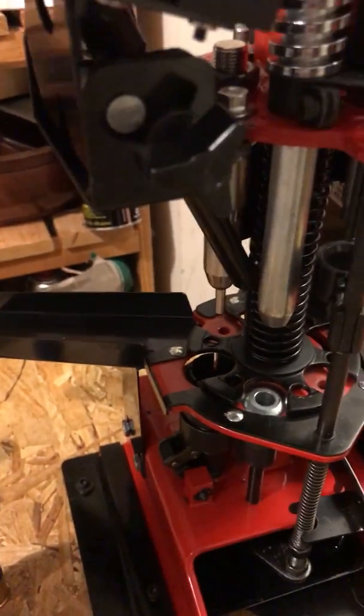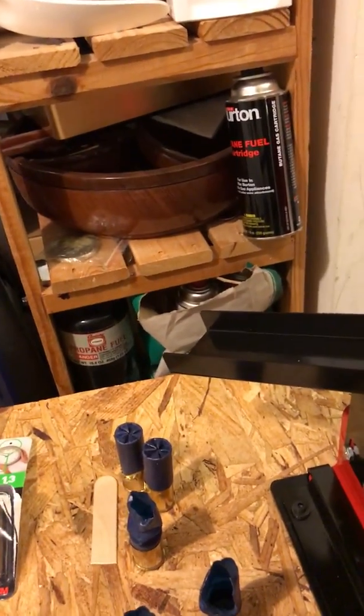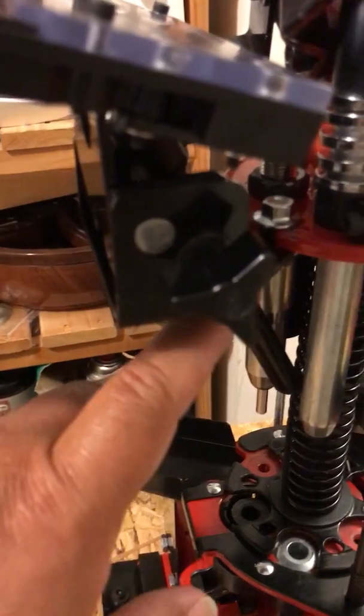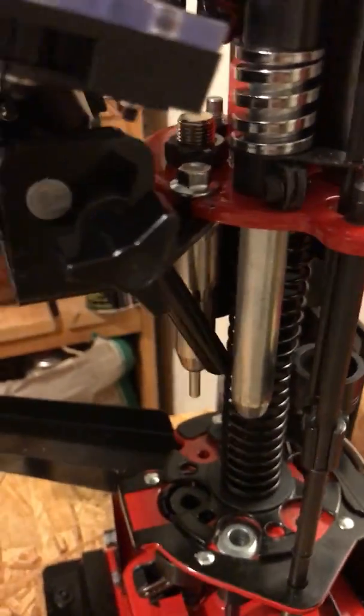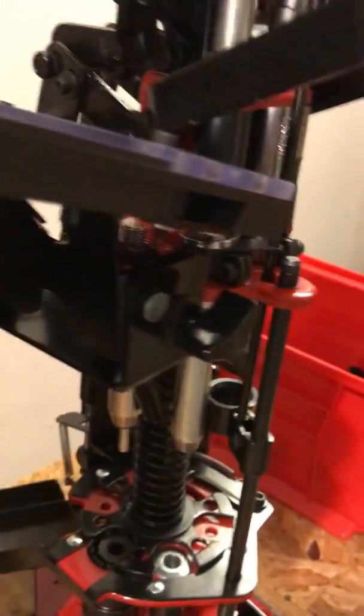I did get a hold of Mech and explained the situation, so they sent me a whole assembly — this one minus the tray. Unfortunately I still had the same problem.